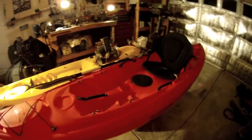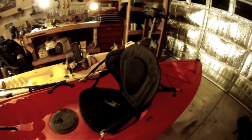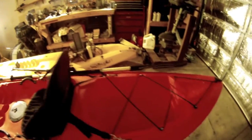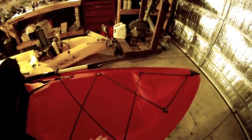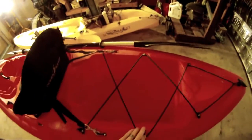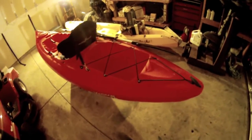It is 11 feet long and it does come with everything that you see on here. It comes with a Comfort Tech seat — very nice, very padded for those long trips. It has the bungee cargo hold in the back, which is great for putting a cooler in or anything like that that you might want to carry with you.